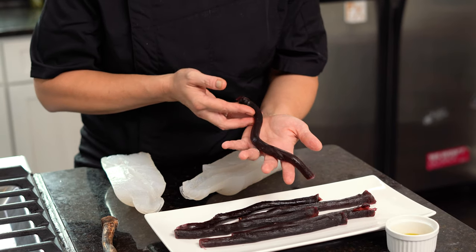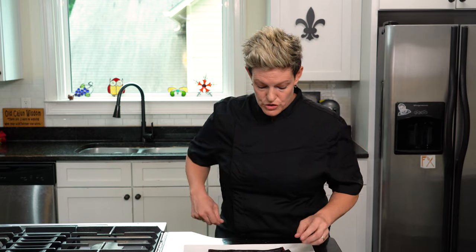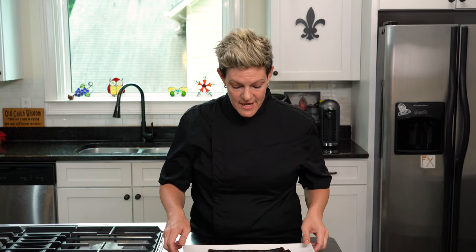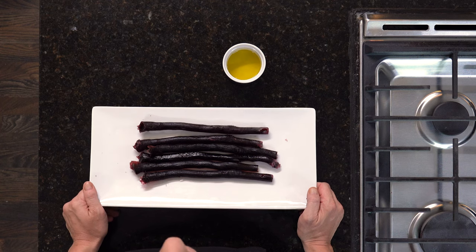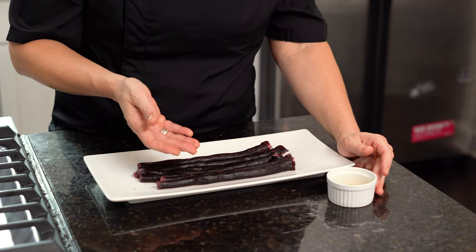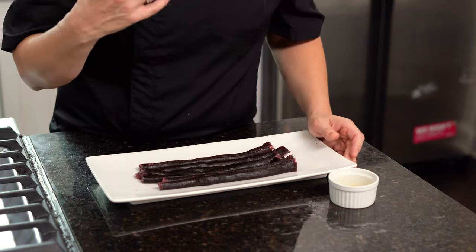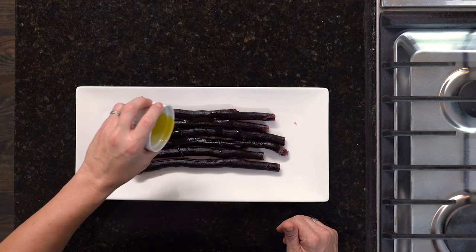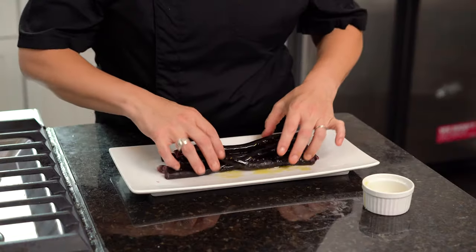This is the mold result. When you have your snakes all done, you want them to look a little bit slimier or wetter. There are two different options: one is a simple olive oil, another is agave or honey. The actor's preference is going to determine what you use, but there are options. Today I'm going to use just basic olive oil and roll them.